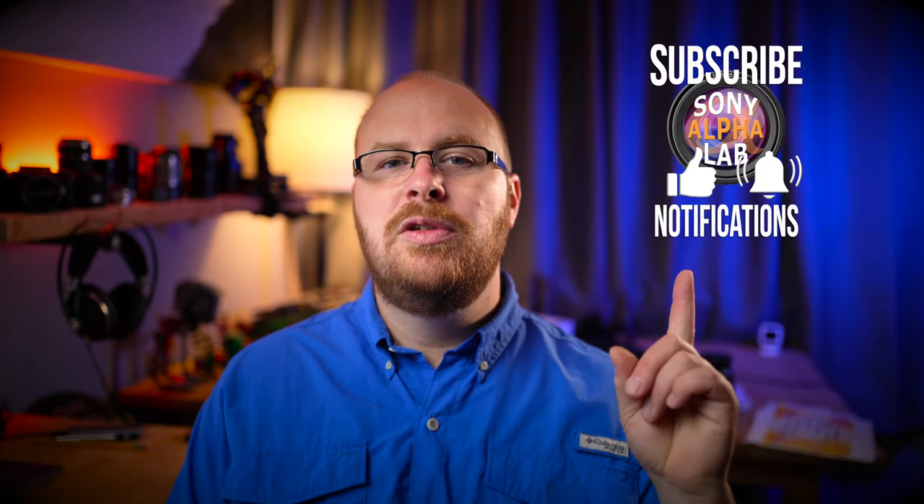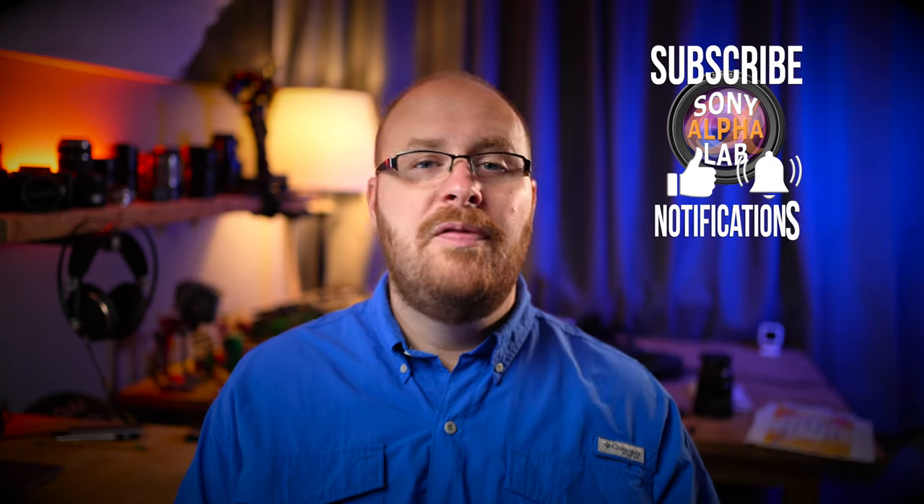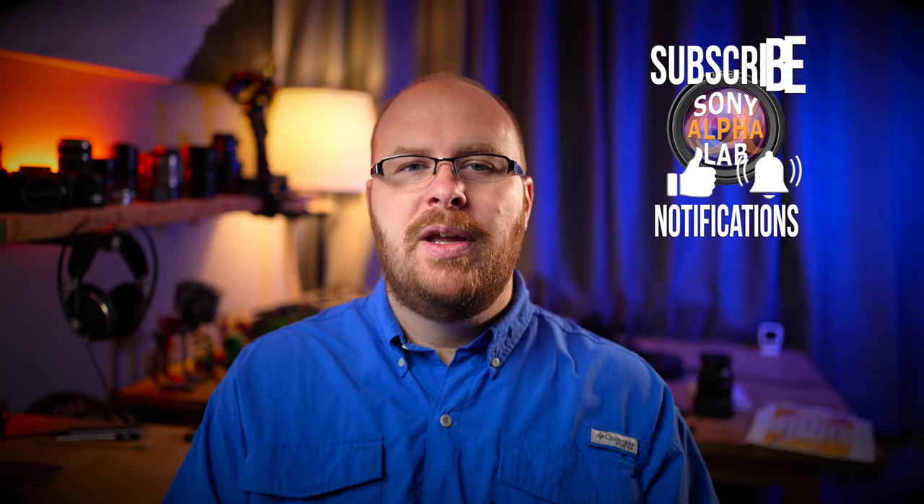It's that good. I really hope you guys got what you were looking for in this lens review. If you have any questions, be sure to ask below in the comments. Hit that subscribe button and like the video if you felt like you got what you were looking for with the Viltrox 24mm f1.8 lens review. Have a great day — I'll catch up with you guys next time. Be safe out there. Take care.